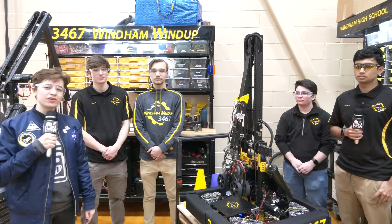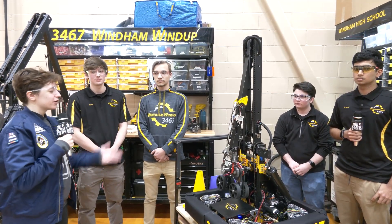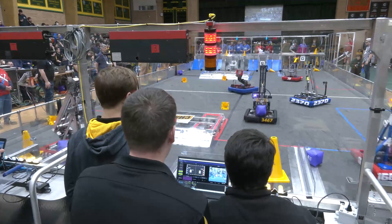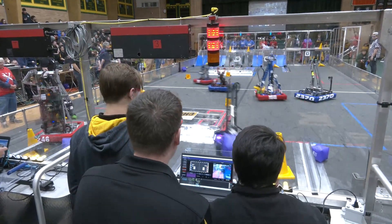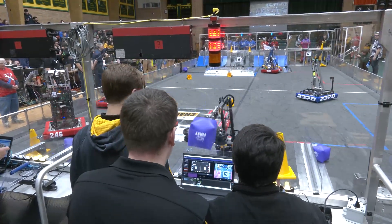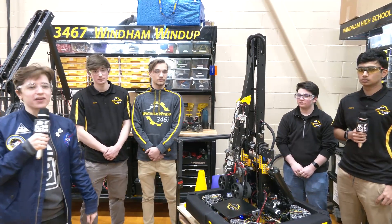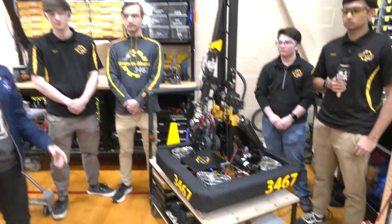Hey everyone, we're here at the official Week Zero event in Nashua, New Hampshire with Team 3467 Windham Windup. They're going to tell us a bit more about their machine that we've seen on their Open Alliance thread and performing well out on the field. We're here with Sam, Lucas, Abe, and Arian, and they're going to tell us about some specific mechanisms.